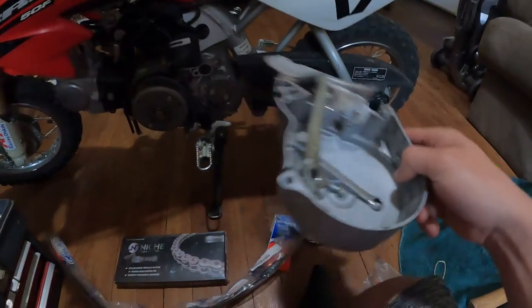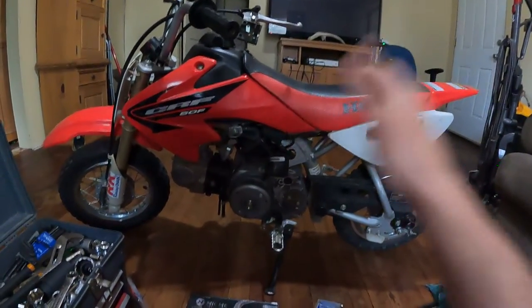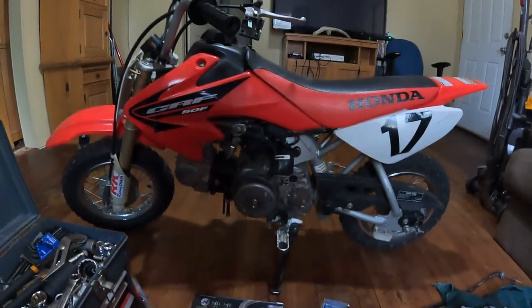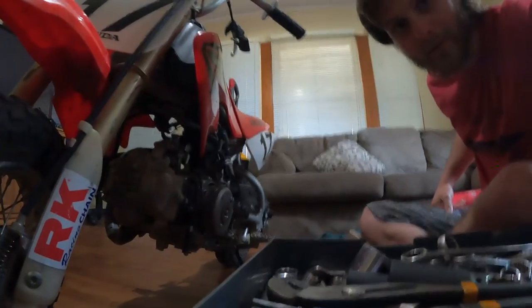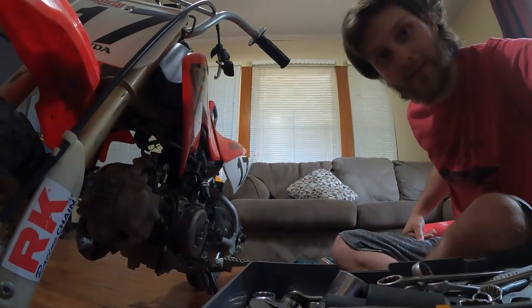Then I've got to put this stuff back on there and she — he — should be ready to ride. I'll show you guys the process. Not really a how-to, but I'll show a bit of how I'm doing it. Let's go with a time-lapse.